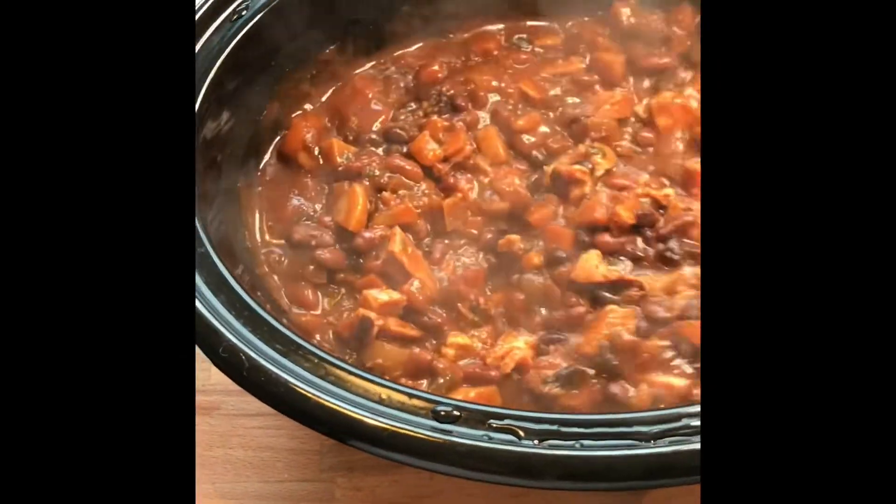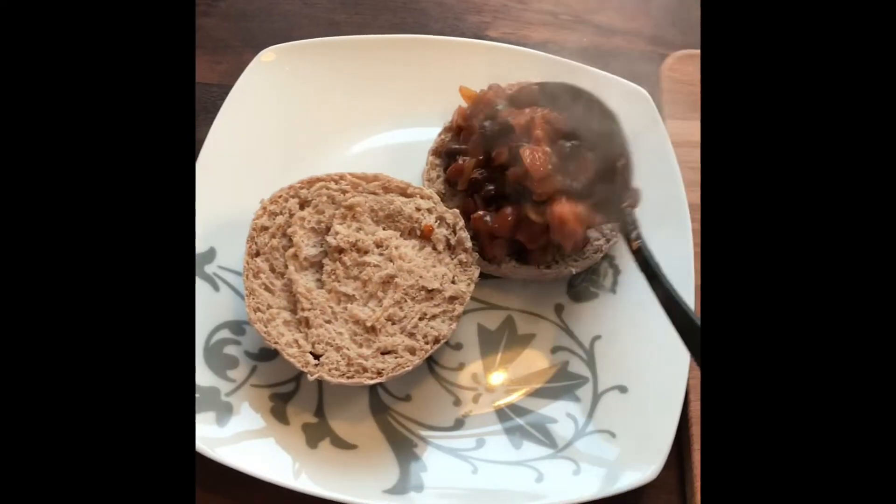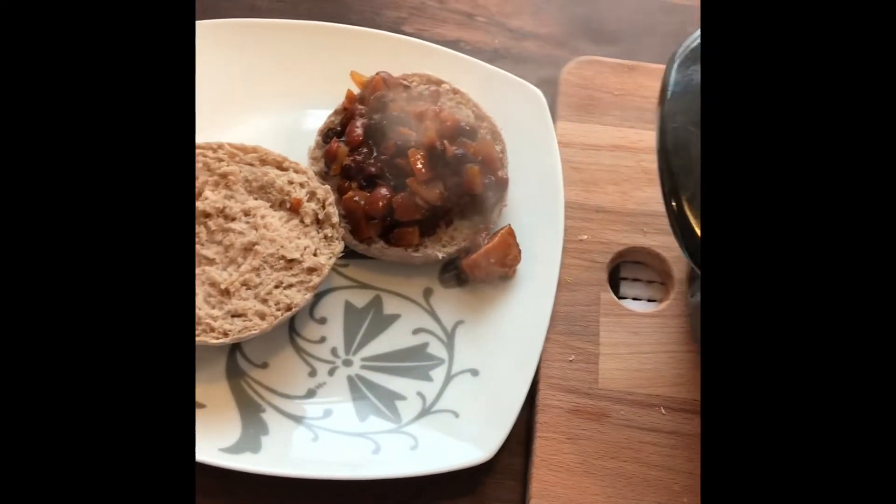This is the finished baked beans — I put back in the ham that I boiled before and cut out, and now I'm just serving it onto these potato buns.